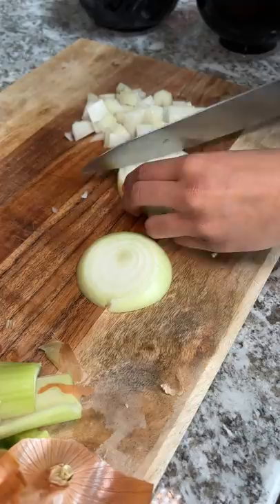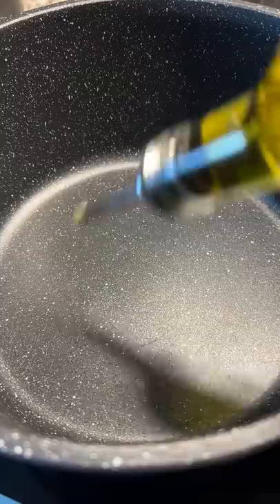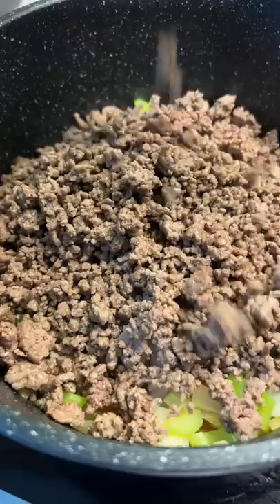I browned some ground beef in a pan with salt and pepper, then drained the beef and set it to the side. In a separate pan, I added some olive oil, onions, celery, and red and green bell pepper, and sautéed them for a bit.